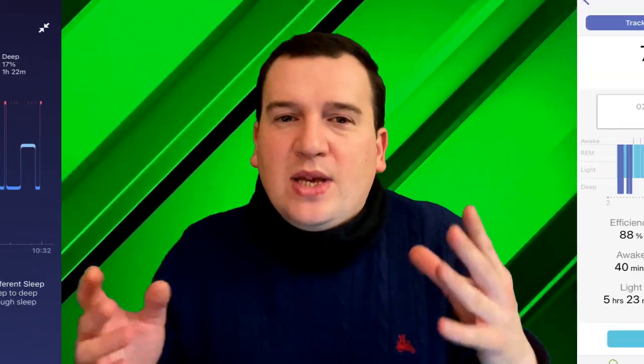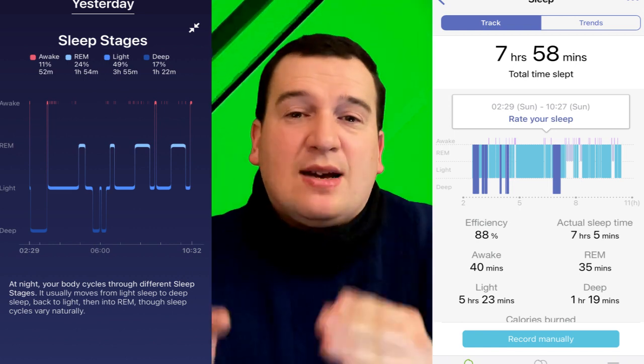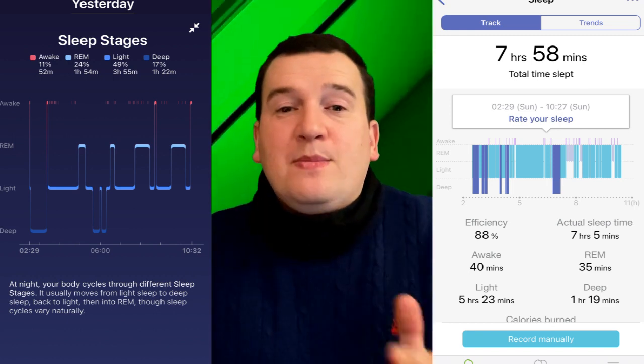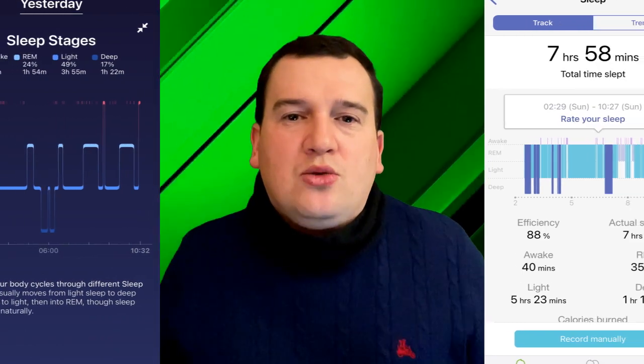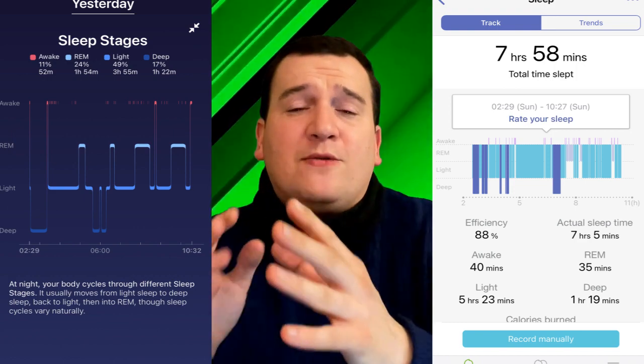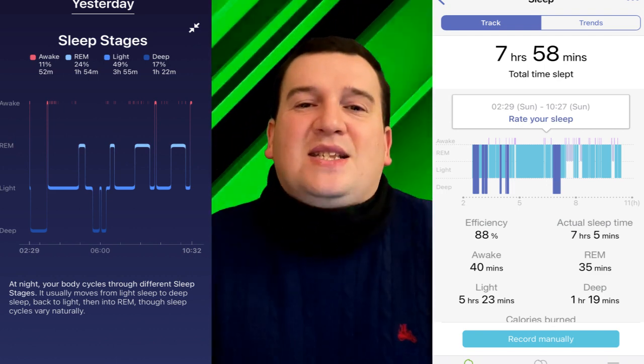Now on to the sleep accuracy test. I went to sleep at around 2:30 AM, and both trackers registered a falling asleep time of 2:29 AM. The Fitbit Inspire 2 registered me waking up at 10:32 AM while the Galaxy Fit 2 registered 10:29 AM — either way very close to the 10:30 AM my alarm went off. Looking at actual sleep stages, the total times are quite similar: around four to five hours of light sleep and about one and a half to two hours of deep sleep, which makes sense given expected sleep cycles of at least 70 minutes.